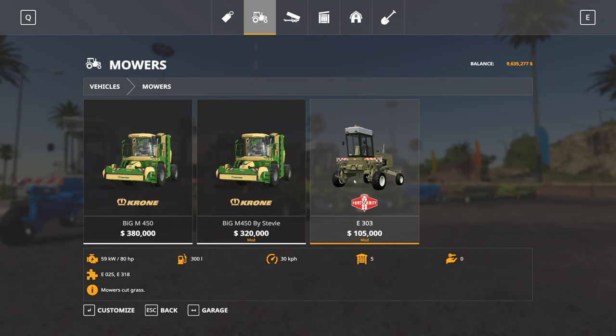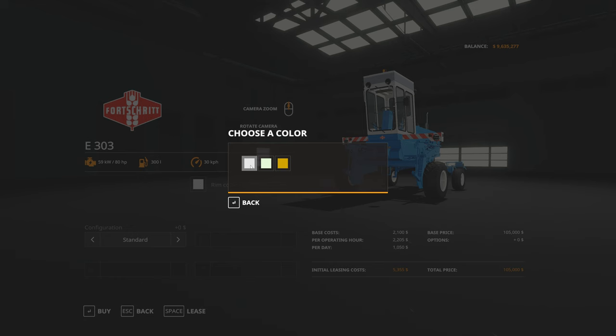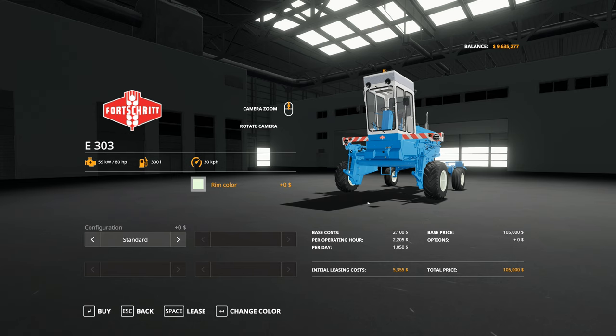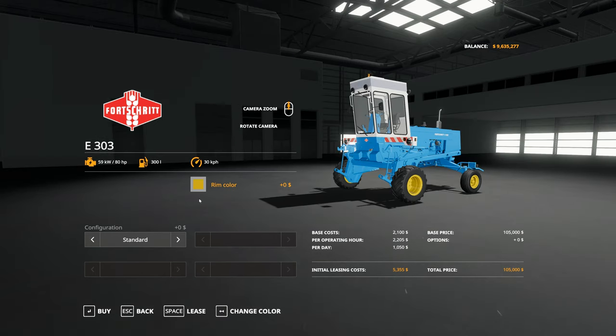Looking at the options, under configuration we have rim color options: white rims, a soft green, and then a yellowy-green rim color.